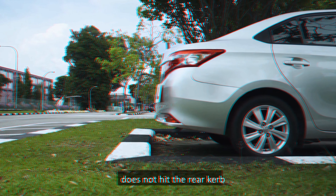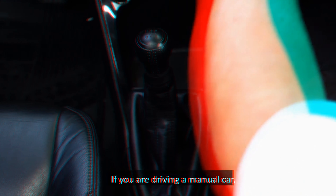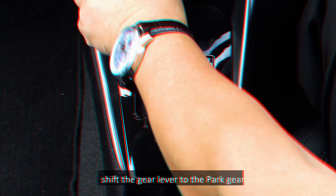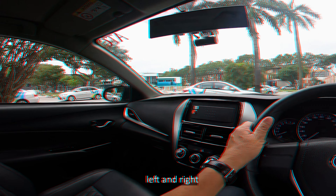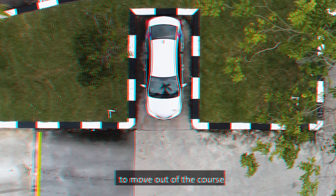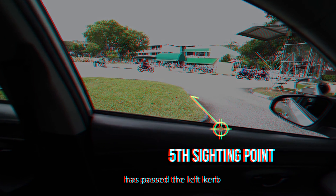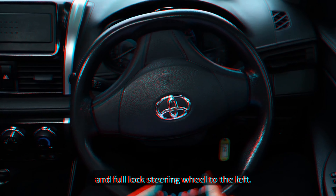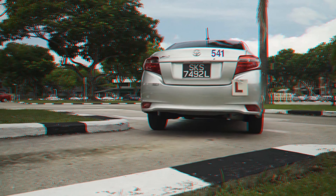As the car will swing outwards to the right, check your surroundings, in particular the right, to ensure safety. Continue to reverse into the lot. When you look at the right side view mirror and see that the car is almost parallel to the lot, return the steering wheel to straighten the front wheel. Continue to reverse into the lot. When the bottom of the right side view mirror covers the front curb, your car is now in the lot. Ensure that your rear wheel does not hit the rear curb or the stopper. Stop the car. Apply the handbrake. If you are driving a manual car, shift the gear lever to the neutral position. If you are driving an auto car, shift the gear lever to the park gear.